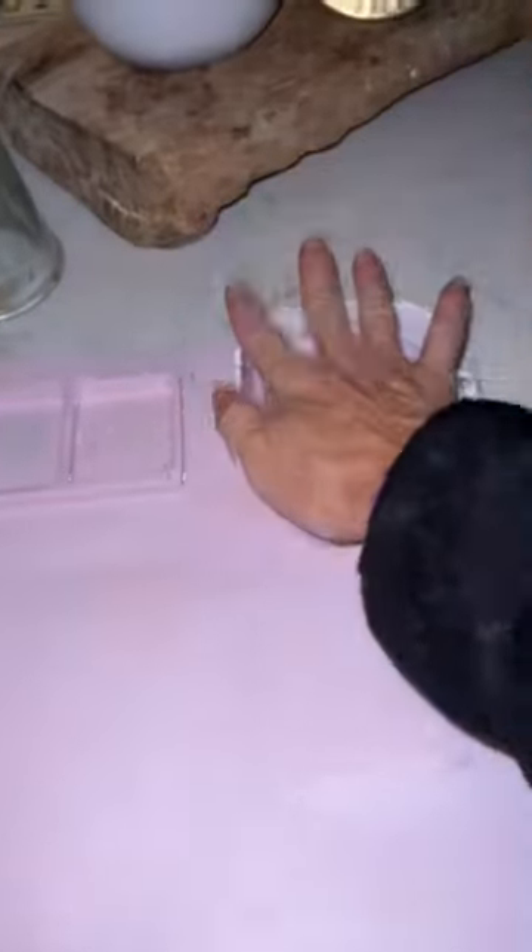The best part — clean up is so easy. It simply rinses clean with water. The whole thing folds down very small. We don't have a lot of space in our house, so we have an art cart and it fits perfectly on that.